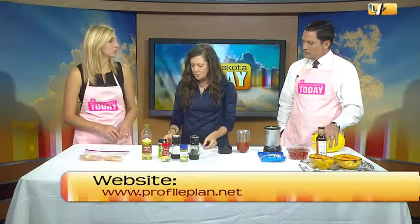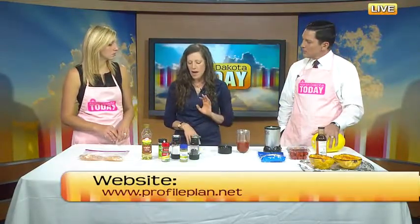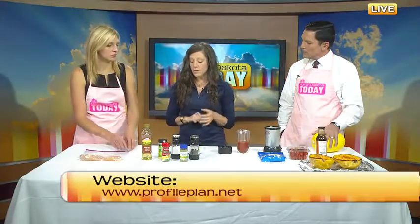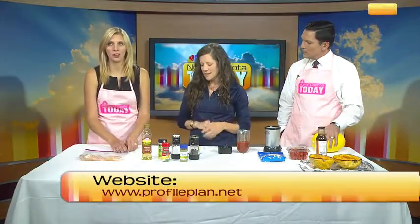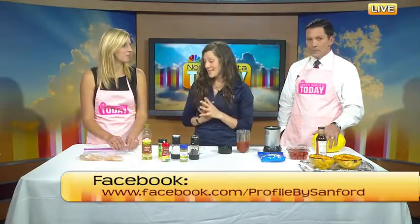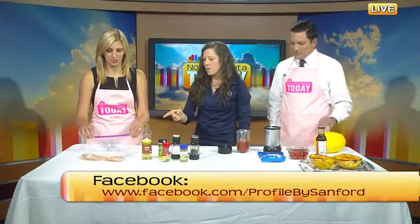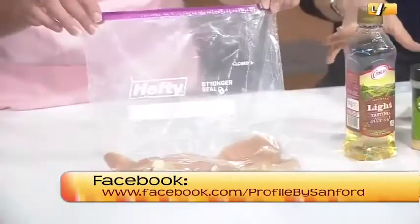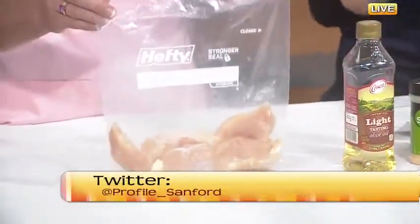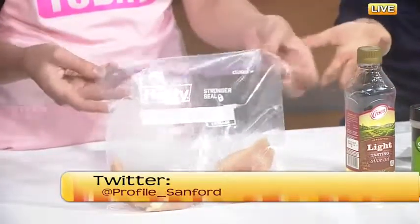This one is from our Profile by Sanford website, profileplan.net, where you can find tons of great recipes. This one is called slow cooker chicken parmesan with spaghetti squash and balsamic roasted tomatoes—that's kind of a mouthful, but it's going to be a really delicious mouthful. You get your Ziploc freezer bag and we have our chicken breasts already in there. You can use chicken breasts, chicken cutlets, whatever size you want—just put them in the bag.